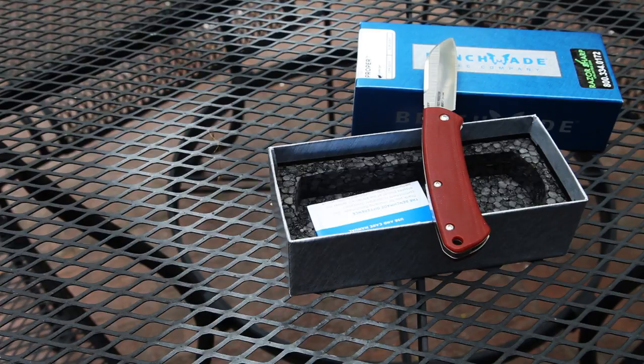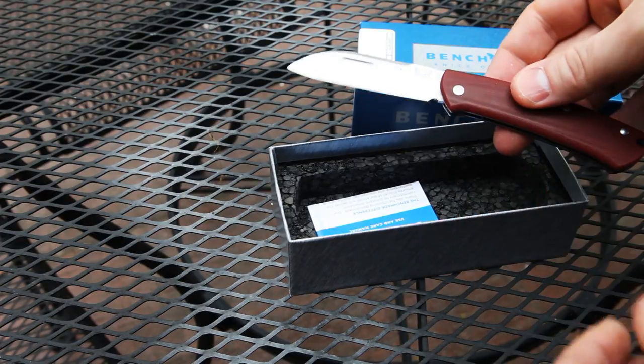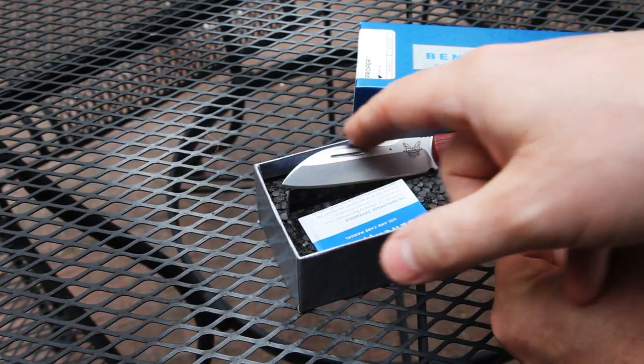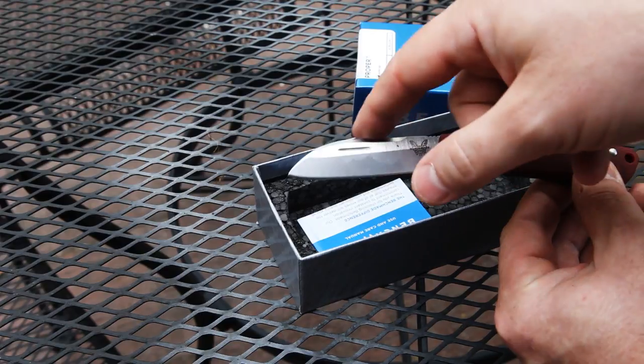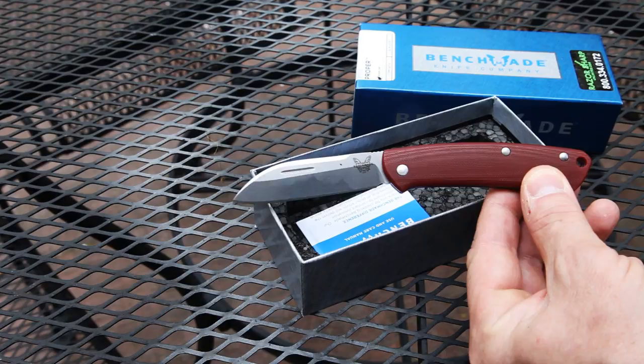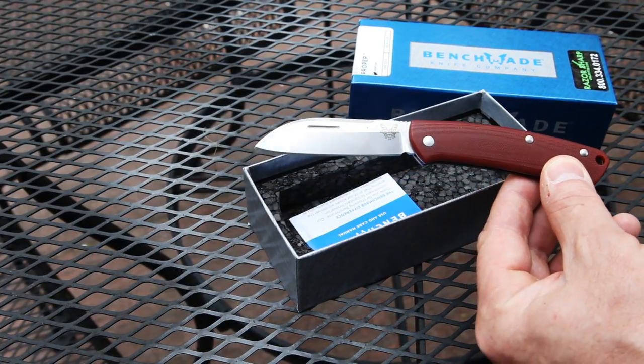Now that we've got the specs out of the way, I'll tell you a little about what I thought was neat. If you look from the tip all the way back, except for a small flat area, it's a nice continuous curve — something I really did not appreciate just looking at pictures online.